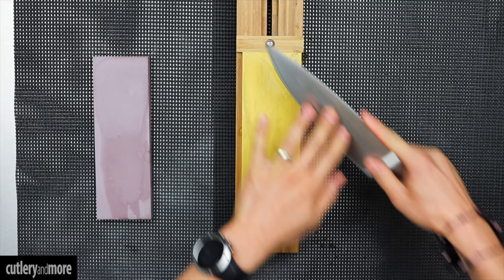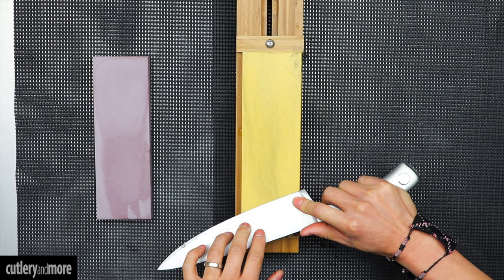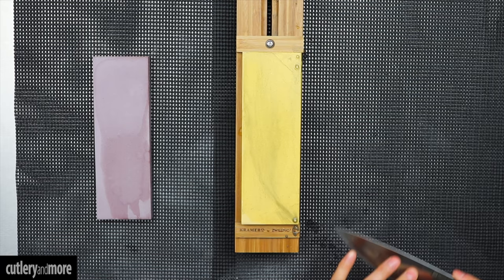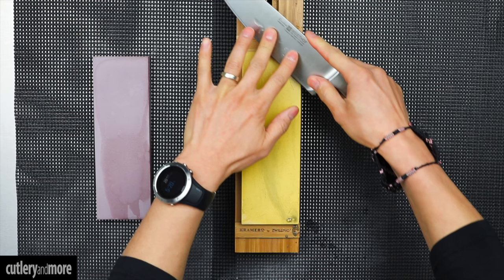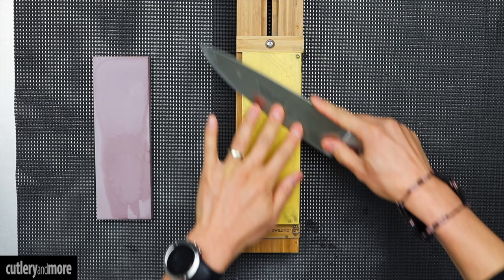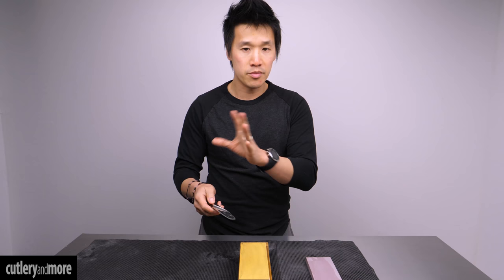Continuing the countdown: six strokes on each side, then down to four on each side, then down to two, and then down to one stroke. At one stroke we can repeat this a number of times — three times, four times, however many you want. Basically what you're feeling for is that the edge is completely clean and free of any bumps or imperfections.